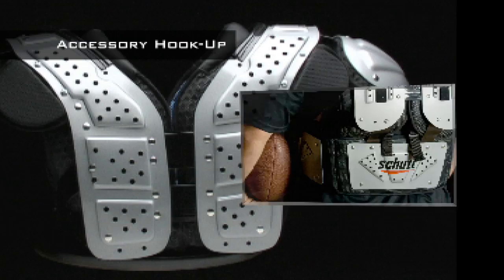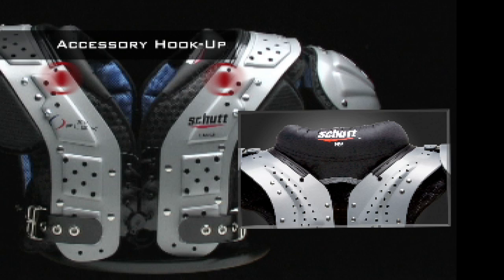Want to add accessories to your shoulder pad? It's easy. The pad is pre-drilled to attach back plates, rib protectors and neck rolls.